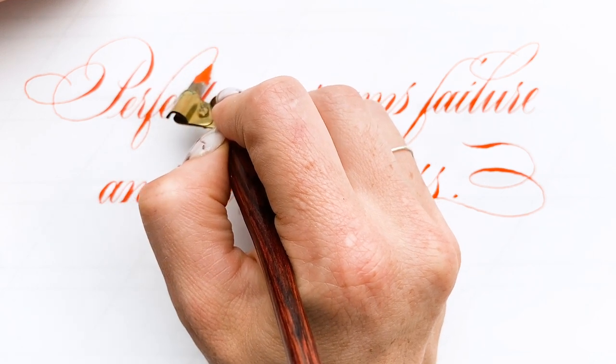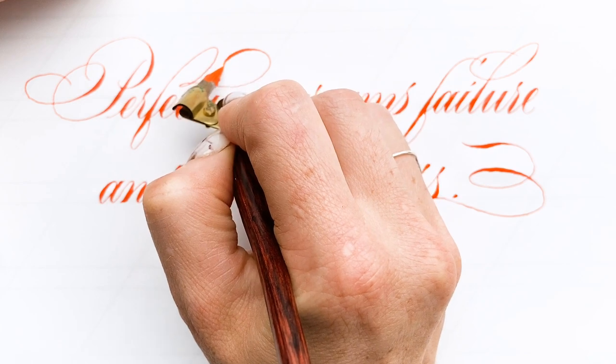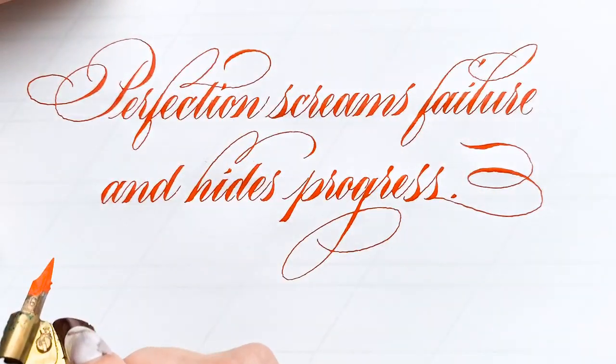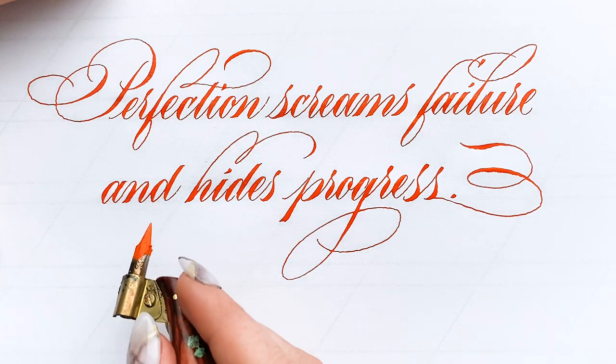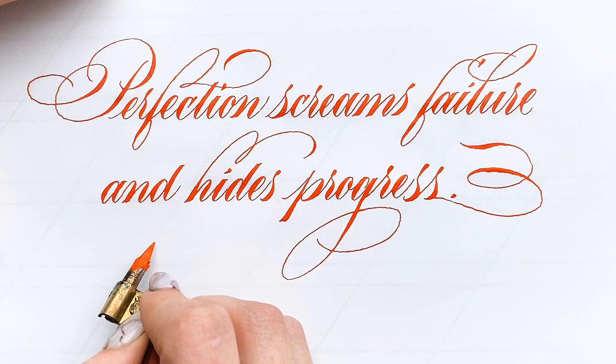I didn't really plan any of these flourishes beforehand. I just left enough room so that I could do things, and then after I was done, I put them in. This quote is by Jon Acuff.